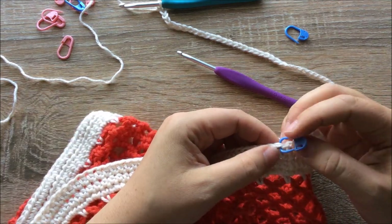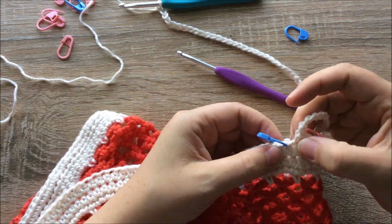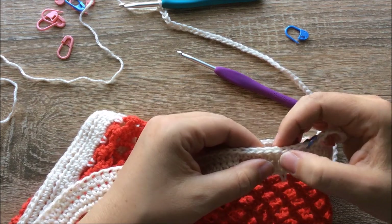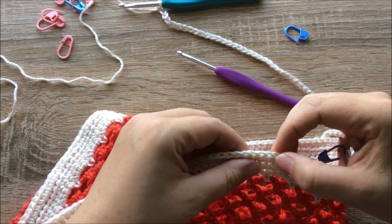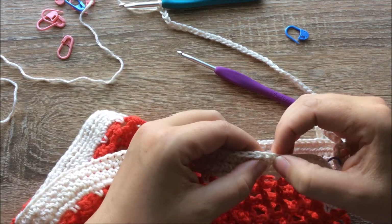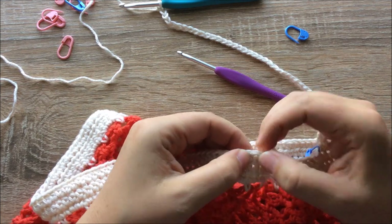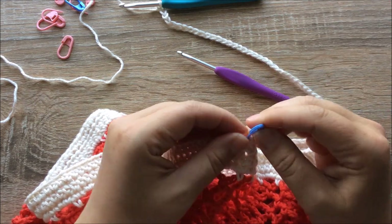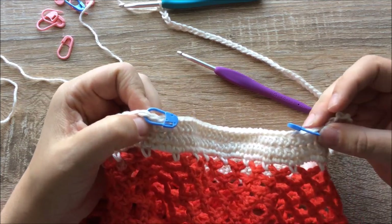This blue marker marks the first stitch we're not working into, and here's the last stitch we worked into. We need to skip 32 stitches: counting 1 through 32. This 32nd stitch gets a marker as well — blue markers let me know I don't work into those stitches. I'm going to pick up my chain again and make sure it is not twisted.